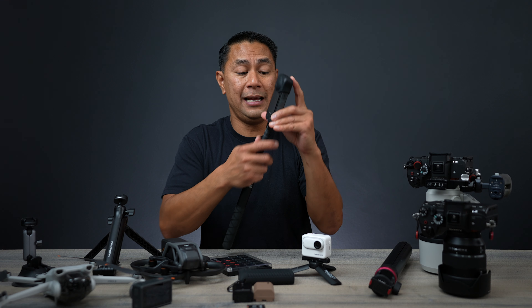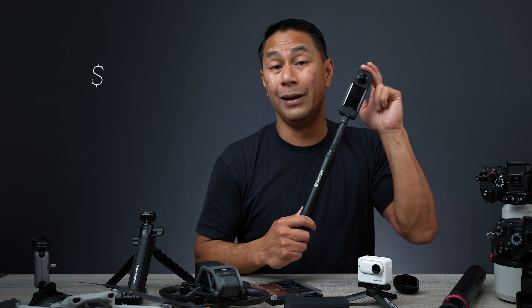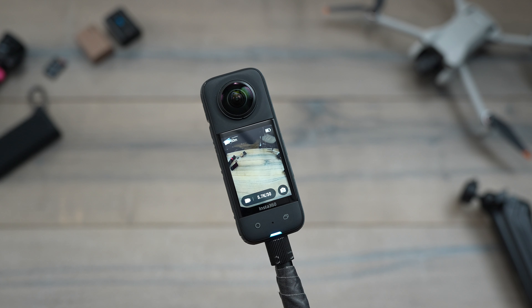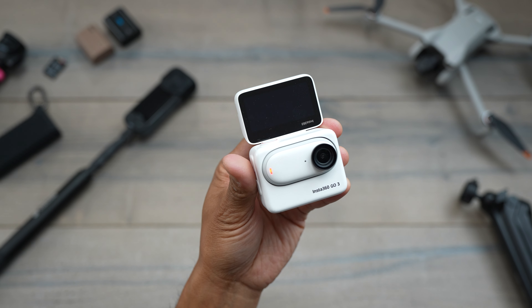Finally, Insta360 will have a sale on the X3, which is my favorite 360 camera. It currently retails for $450 and will be on sale for just over $405 for Black Friday — and if you use my Insta360 links below they'll toss in a free accessory. Their latest camera, the Go 3, won't have as big a discount — normally $430, it'll be on sale for $408 for the 128GB internal version. And of course you'll need memory cards; I normally use SanDisk Extreme Plus cards, which always have Black Friday deals — I'll keep that link updated below.